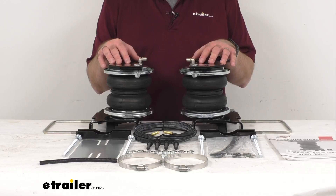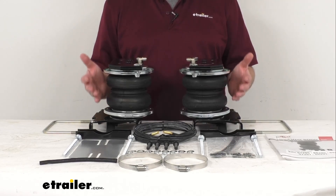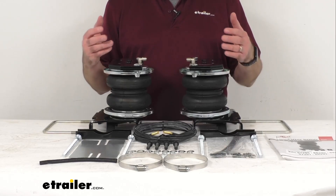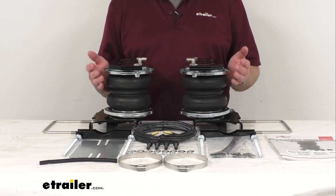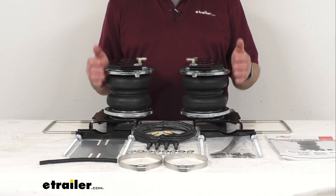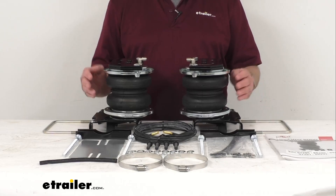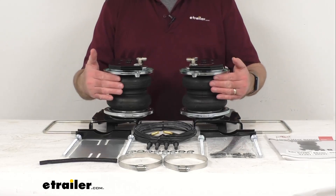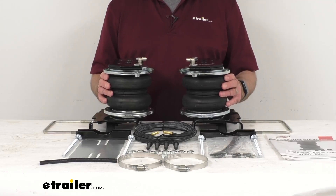By pairing your existing suspension with the Load Lifter 5000, you can seriously beef up your suspension, ensure equal load distribution, and give your vehicle the support it desperately needs. These air helper springs provide up to 5,000 pounds of load leveling capacity and distribute the weight of your payload to all four wheels. As a result, the stress on your OEM suspension is significantly reduced. These air bags are made here in the USA of high quality two-ply fabric reinforced rubber.